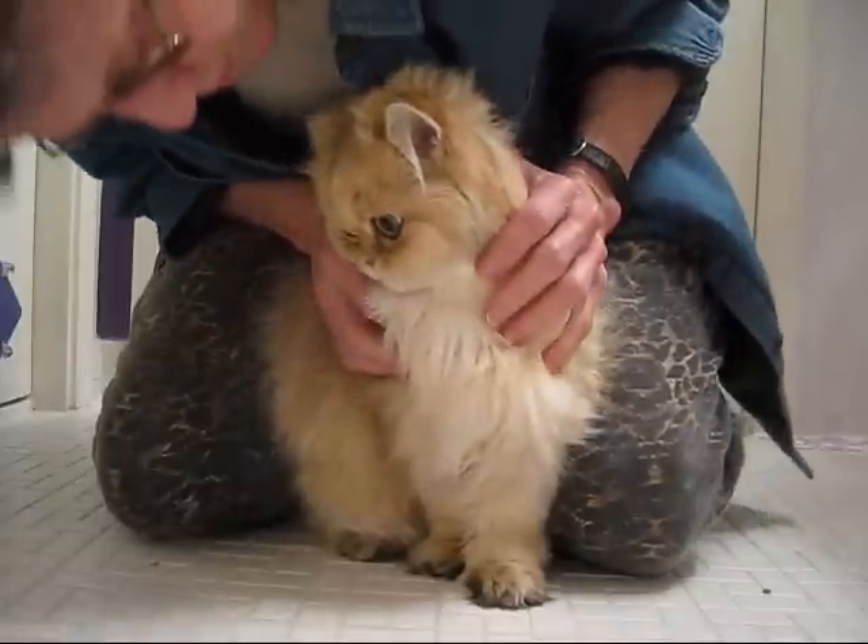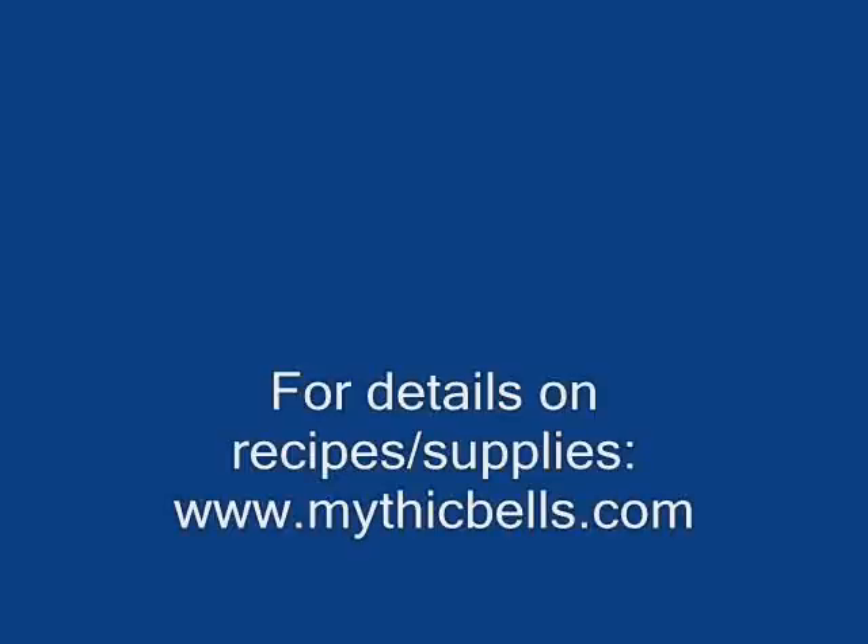Good girl. You just got such a pretty face.